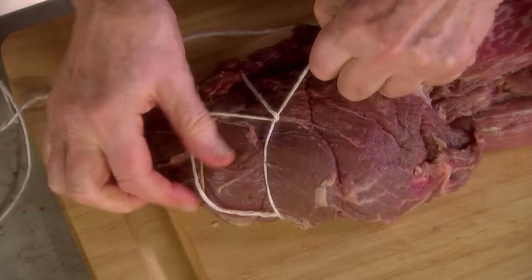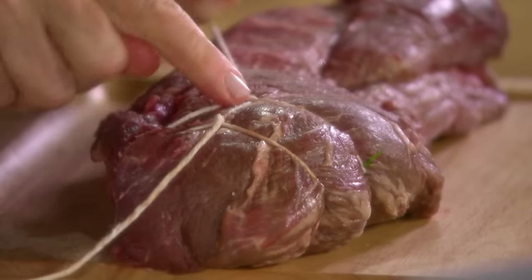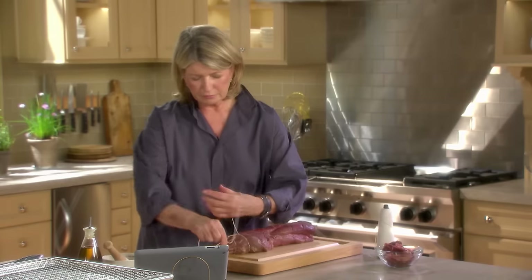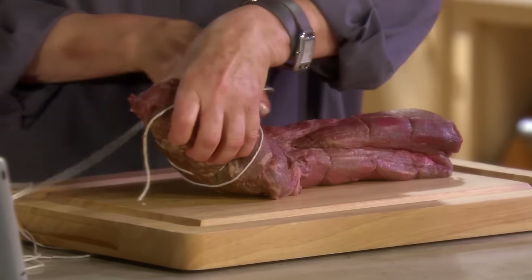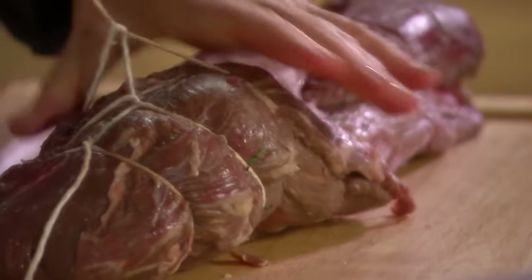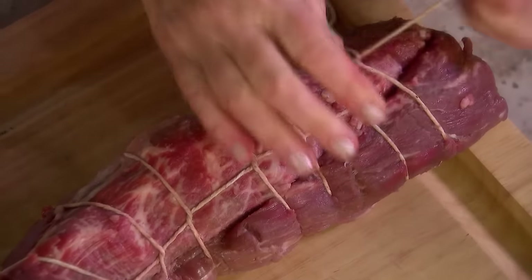Pull it tautly, and then do that again. Butchers do this so quickly — one, two, three, and the whole thing is tied up. I learned a lot of it from my great uncle, Vichy Joe, in Jersey City, New Jersey, where Vichy Joe had a prime butcher shop.